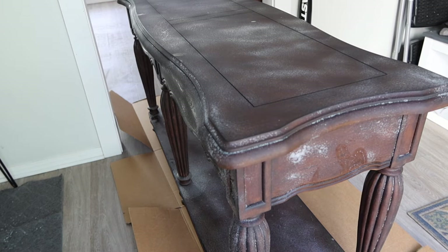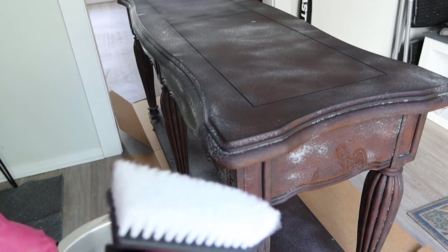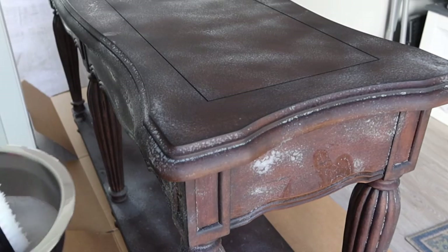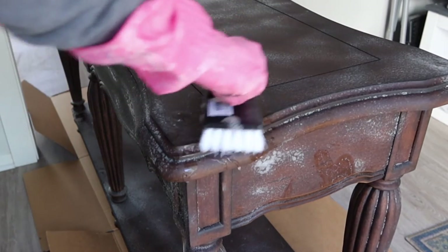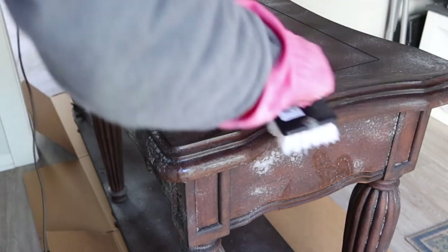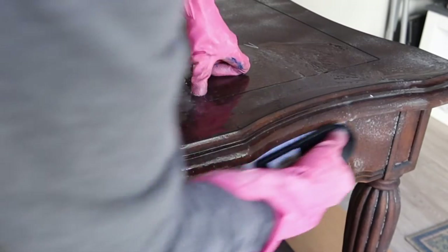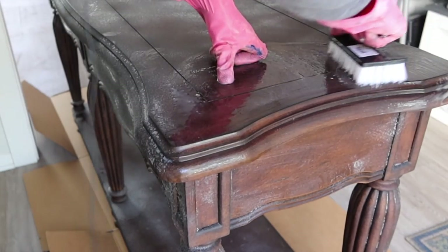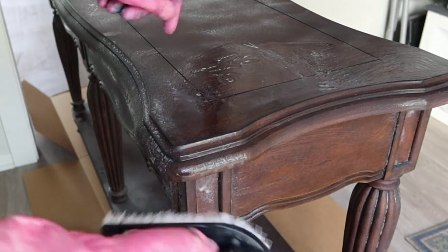Alright, it's been about a half an hour. I've got some soapy water — I'm going to douse it and just start scrubbing right here and see what happens. I fully expect this to take a handful of different coats; I don't expect this to work on the first try. I might not have waited long enough, but we'll see.